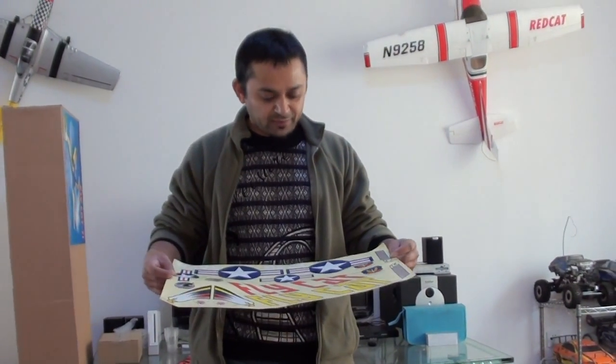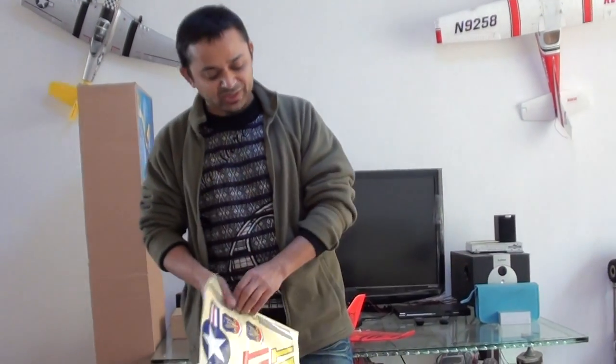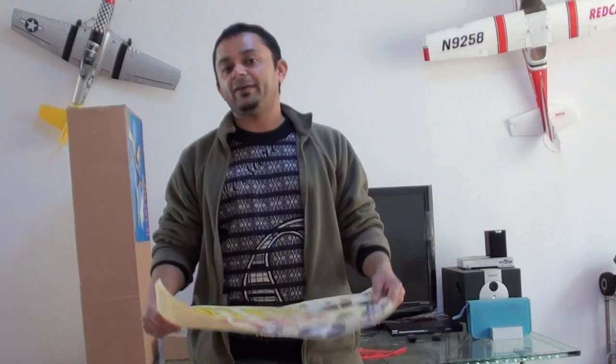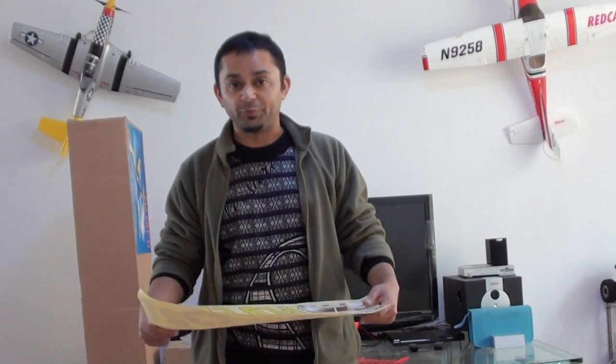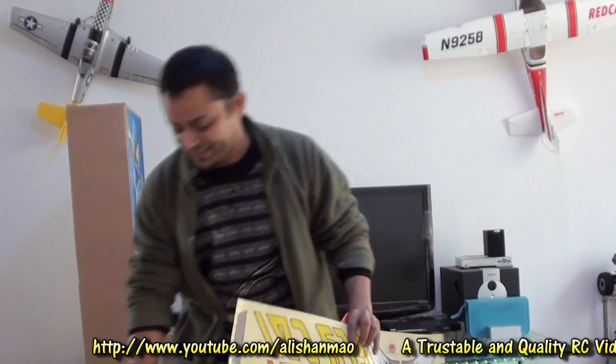Here we are starting with the Flycat. I was really looking forward to this bird because on a 20cc gasoline engine, if I can mount my FPV system vibration proof, this is the best bird to fly around in long radiuses.